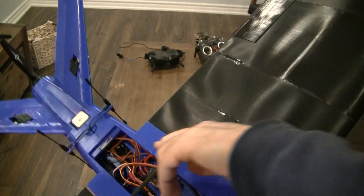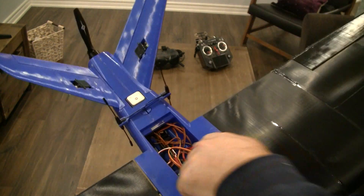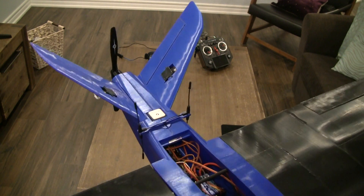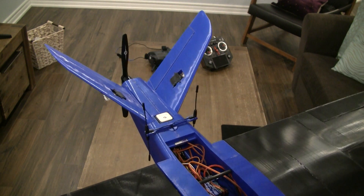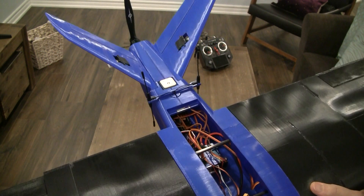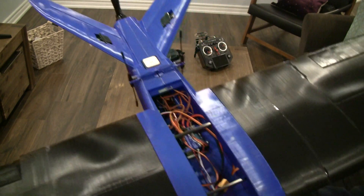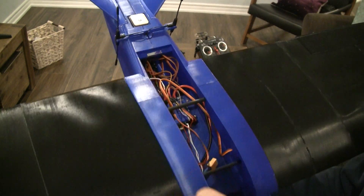The ESC is tucked inside. I know it's hard to see but I'm trying to position the camera so you can see it. I made sure there is a layer of wood between the ESC and the plastic, because if the ESC heats up there's a chance it might melt the PLA.